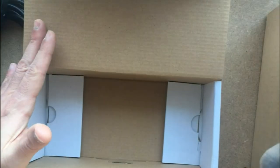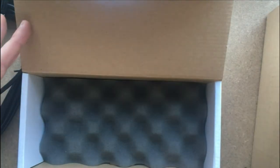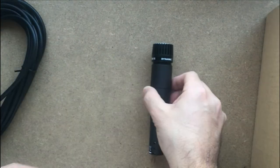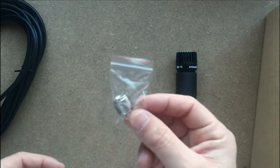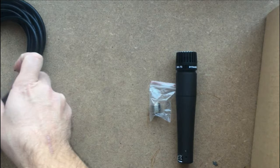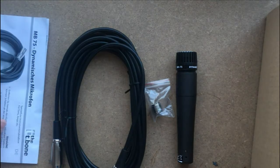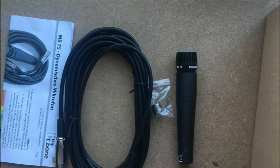There is a protective foam, and that's it. There is no clamp here — I'm not sure if my set is missing one, but looking at the pictures, there's no clamp included. So to recap: we have the microphone, the adapter for the clamp, the XLR cable, and the data sheet — four items total inside the pack.